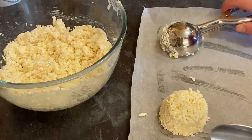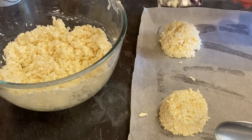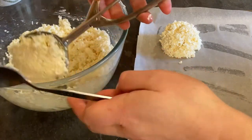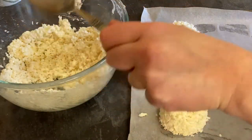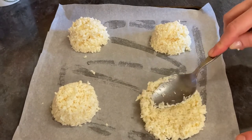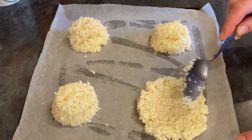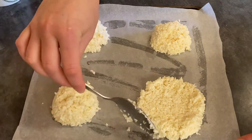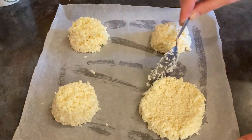You want to make sure that you do leave some room next to each one and keep going until all your mixture has been used up. You'll need roughly two baking trays for this. Using a tablespoon you then want to just slightly flatten out your discs like this and then go around the edges just to pat them down and make sure they keep in that nice circle shape.